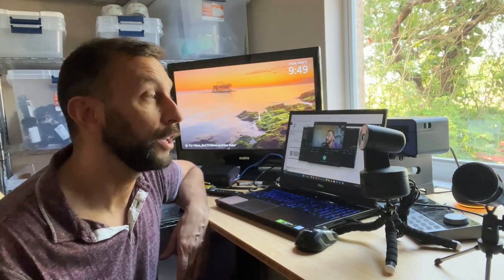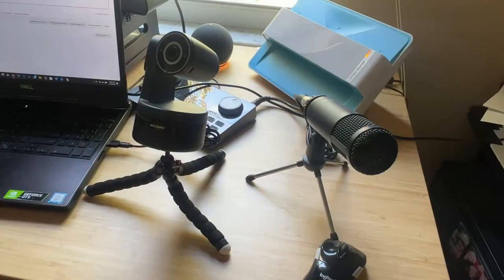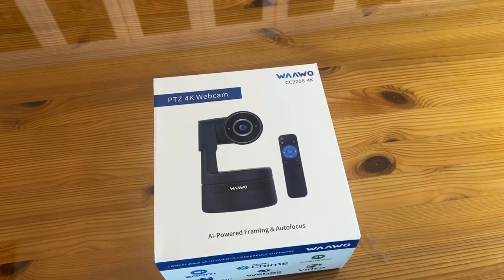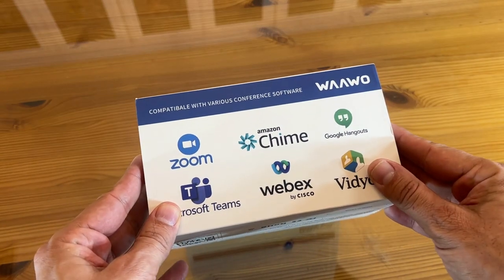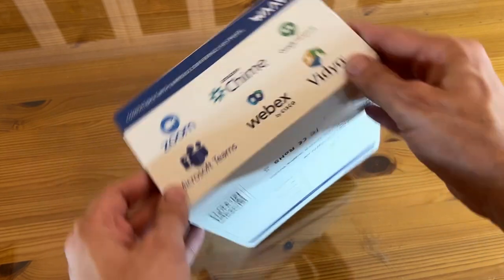I'm Adam from Elite Demonstrations. Stick around for our up-close portion of the video. This is the Wawoo PTZ Pan-Tilt Zoom 4K webcam with AI-powered framing, autofocus, and much more. It works with Zoom, Chime, Google Hangouts, Microsoft Teams, WebEx, and others.